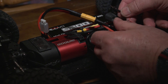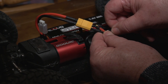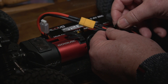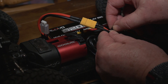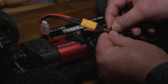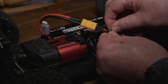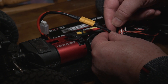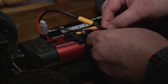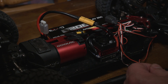Then do the same with the other lead and push it into the red cable. Don't be as violent as me — ease it in gently. I did it no problem the first time, then tried to make a video and had trouble! Once both wires are in, take some tape to cover the exposed connections so they don't get shorted out accidentally when you're bashing.